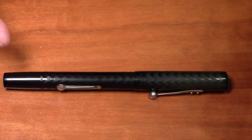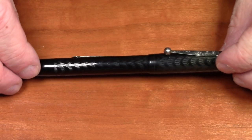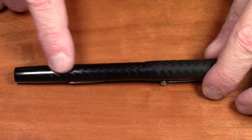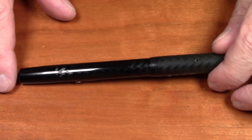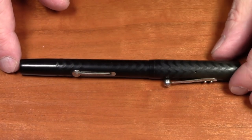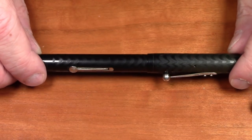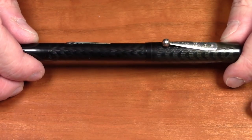This pen is made out of what is called black chased hard rubber. In the vintage pen collecting world you see the initials BCHR a lot, standing for black chased hard rubber. The 'chasing' refers to this pattern etched or inscribed into the hard rubber. Many pens this old have lost their chasing over the years from wear and polishing, but this one has retained a very large amount of its chasing, which is a nice feature.